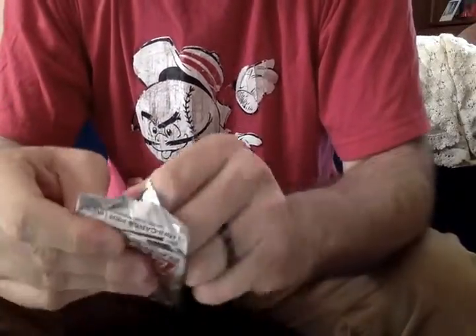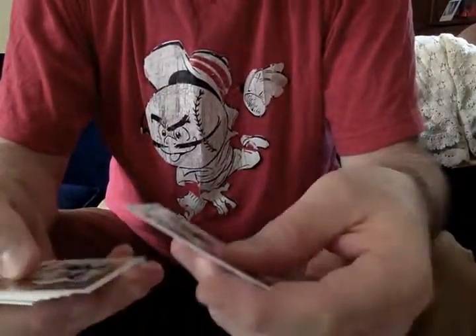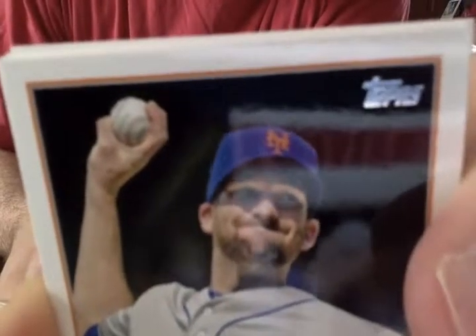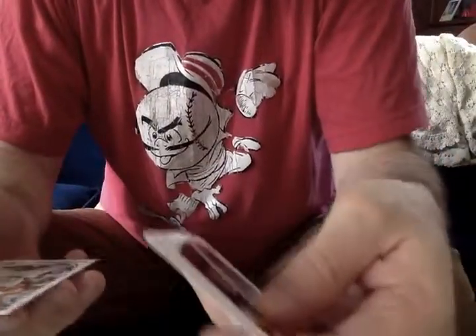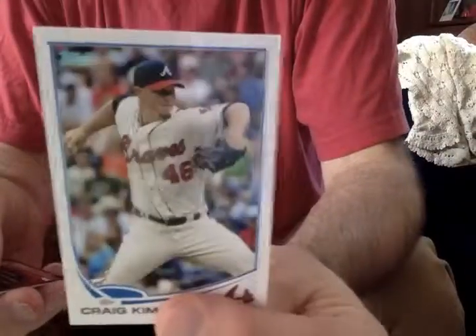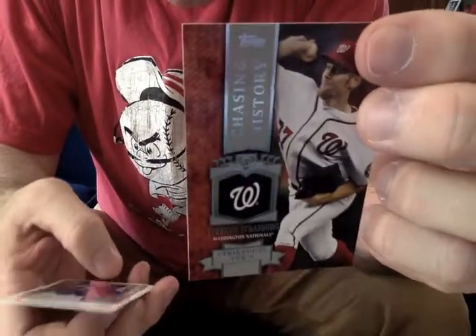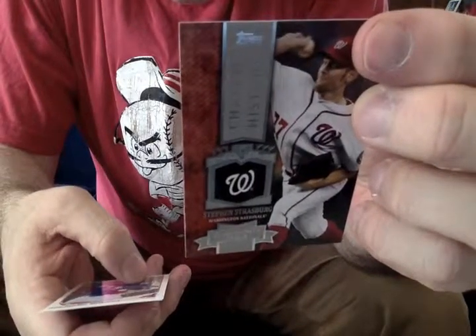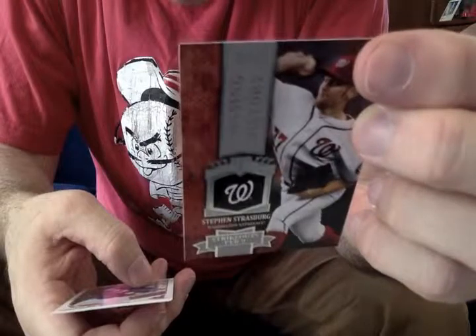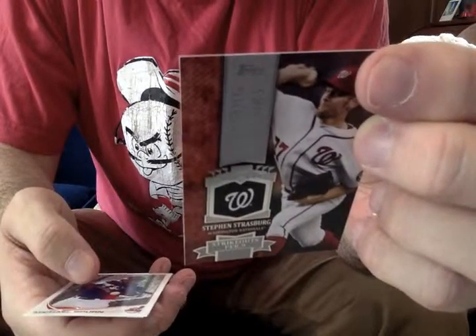We are literally scraping the bottom of the box here. Jake Peavy. That's a little Bobby Parnell — that speaks to the effort of throwing a baseball 97 miles an hour, it's just not human. Speaking of which, Craig Kimbrel. Another Chasing History here — Strasburg, strikeouts per nine. Should Strasburg make at least 30 starts in 2013, he has a strong chance of becoming the first pitcher to average 11 strikeouts per nine innings in a career of 75 or more starts.